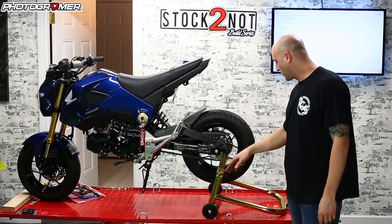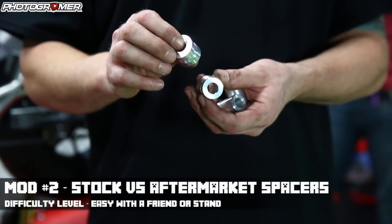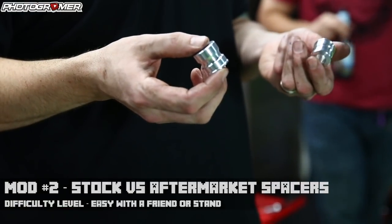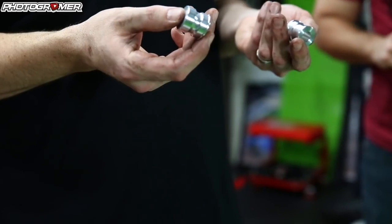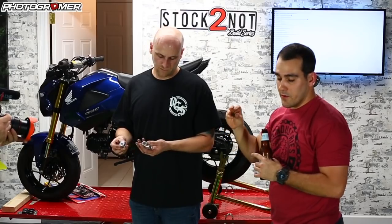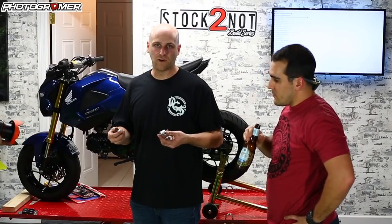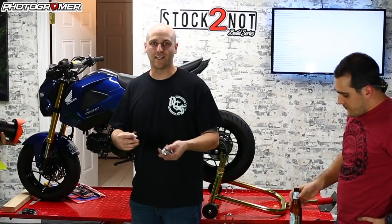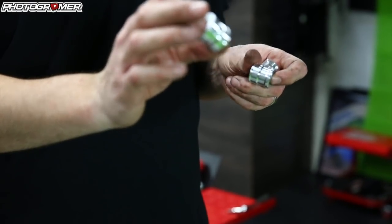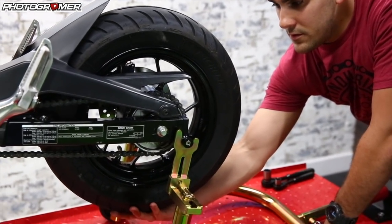Now that the pit bull stand's on, we're going to do the spin test. We have CNC machine spacers — they fit the actual contour of the bearing. Basically it puts all the pressure where it's spinning, not on the outside where it's not spinning. The Honda Grom is an economy-friendly bike, so there are things they didn't do for maximum performance — that's what we're trying to change. So this is the stock setup: three, two, one, go.